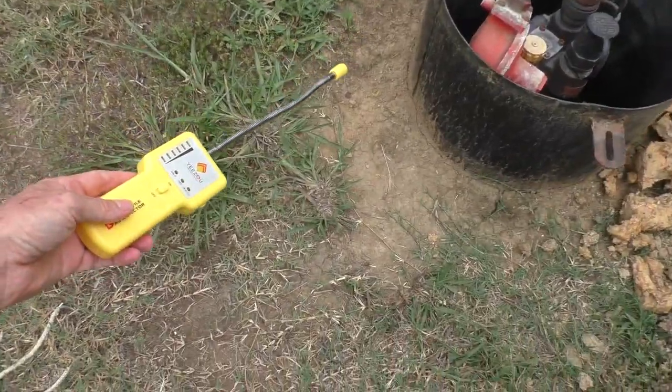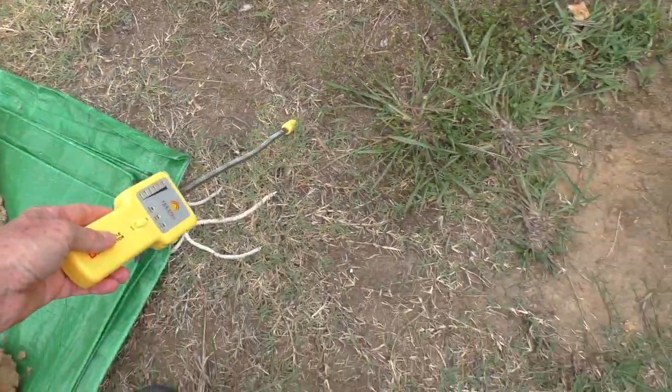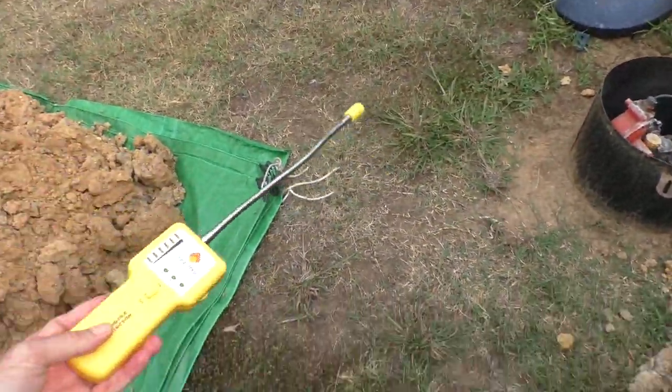My first test is going to be just the ground right here. Oh, you can see something — it's detecting gas.